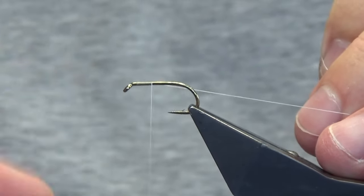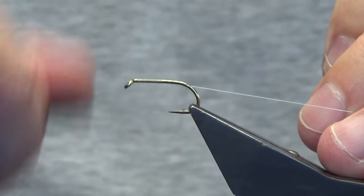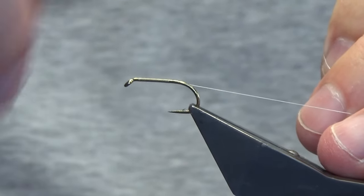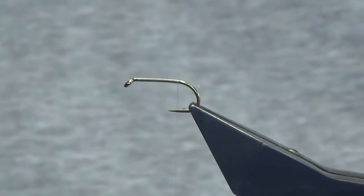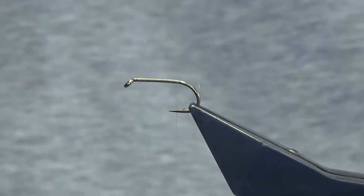We're just going to get our thread started there, a couple of millimetres behind the eye of the hook. I'm just working my thread down past the point of the hook and removing the waste tag of thread.